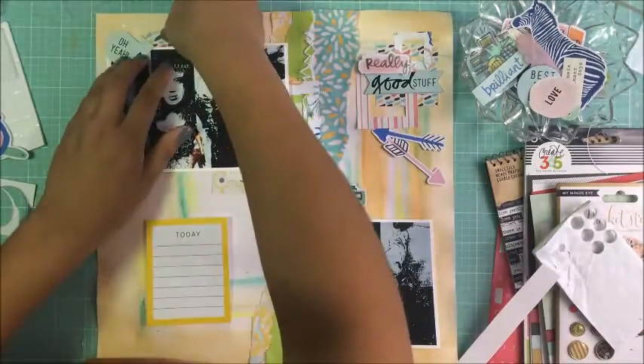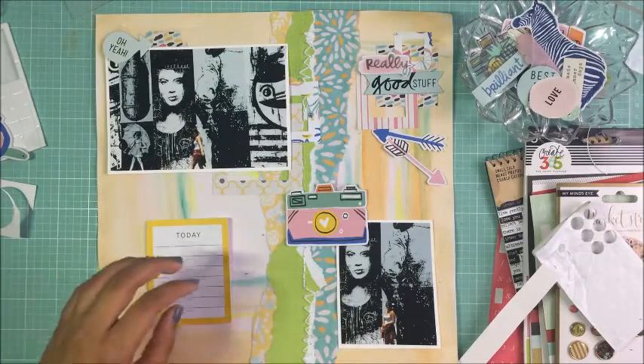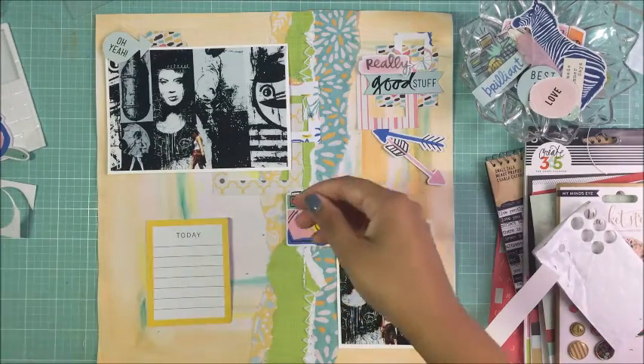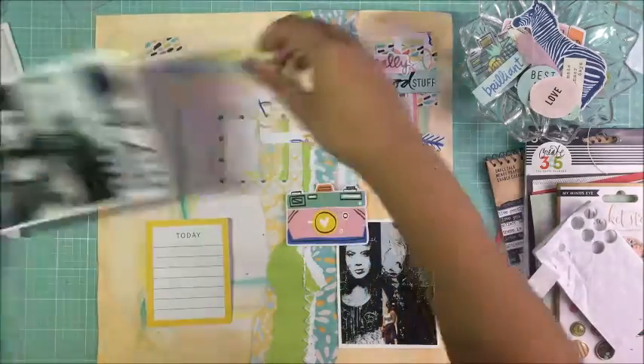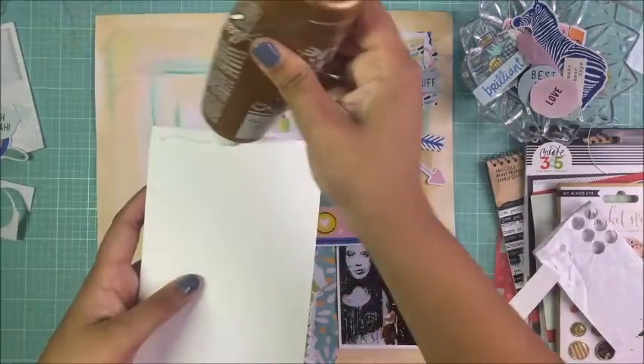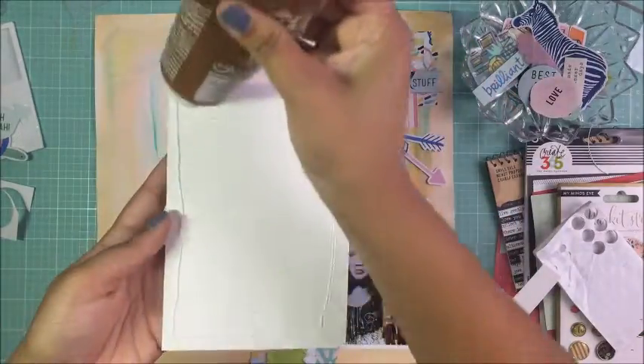I really wanted to play with layers and embellishments on this, as you can see with the frames — I layered them upon each other. I just had a lot of fun with this layout with all the colors. It's super bright and contrasts well with my photos, which I'm happy about.